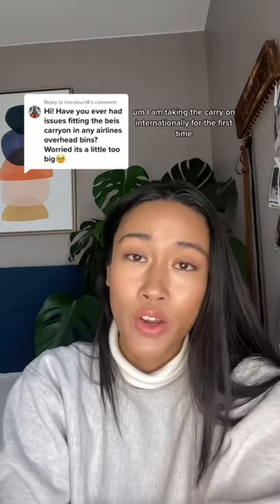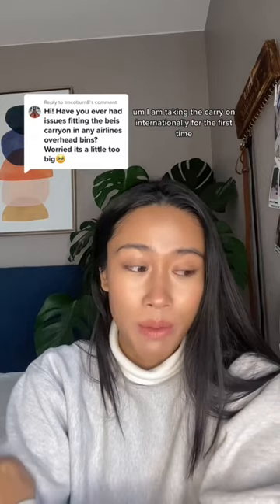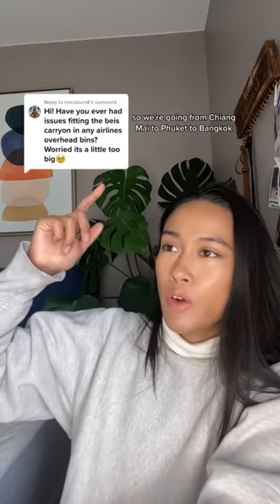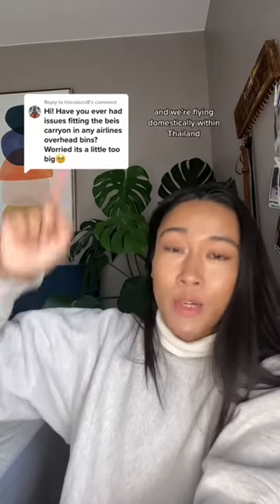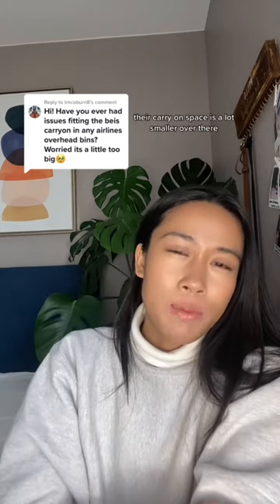I am taking the carry-on internationally for the first time, but I'm checking it in on the international flight. We're gonna be going to Thailand, so we're going from Chiang Mai to Phuket to Bangkok, and we're flying domestically within Thailand, so I'll let you know how that goes, because as far as I know their carry-on space is a lot smaller over there.